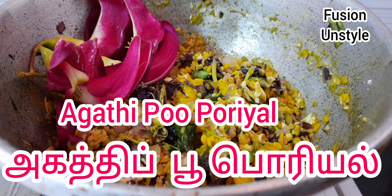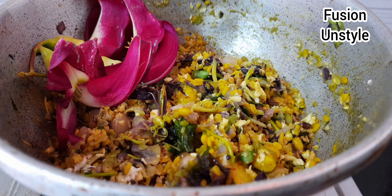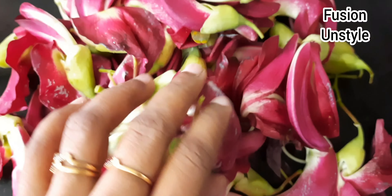Hi! Welcome to Fusion and Style! We are going to show you the recipe of Agathipoo. This recipe is very different and healthy.